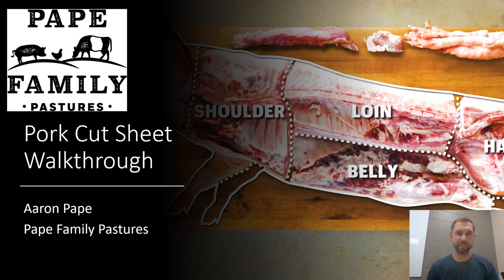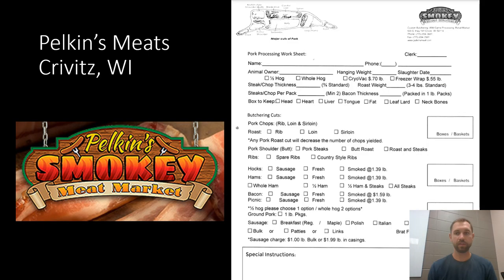Hi folks, this is Aaron Pape with Pape Family Pastures and today I'm going to show you how to do a pork cut sheet. We're going to walk through all the instructions you need to get the exact cuts you want from the butcher when you order from Pape Family Pastures. We use Pelkin Smoky Meats in Krivitz, Wisconsin as our beef and pork processor. We've had a great relationship with them for many years.